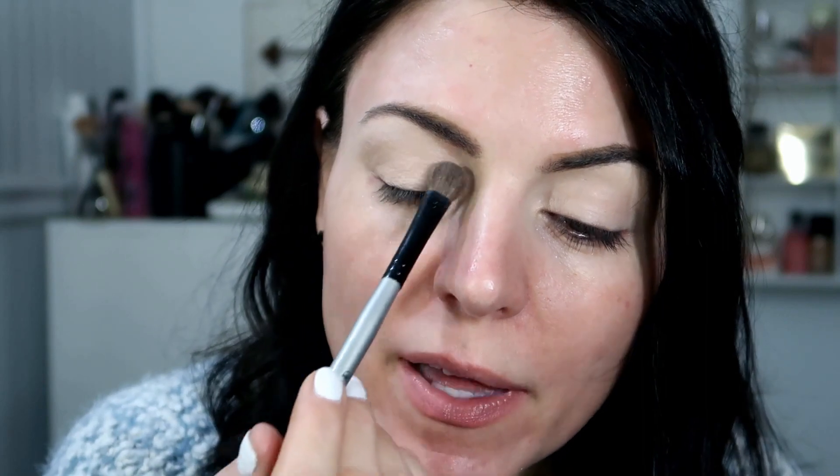I'm going to start with the shade Bribe right here to go all over and kind of highlight. It is a very light, skin shade with a little bit of shimmer — it's almost like a satin eyeshadow. I'm just going to put that in the inner corner and where I want to highlight. As you can see, it really highlights the brow bone very nicely in the inner corner. It's not too shimmery, it just kind of looks more natural.